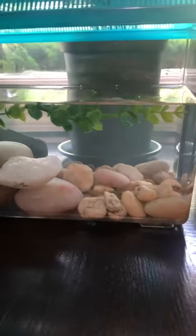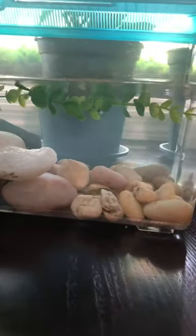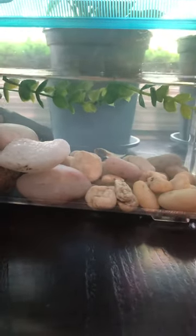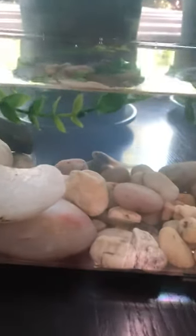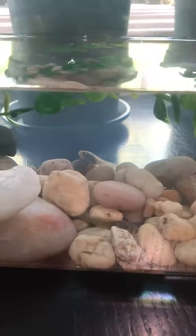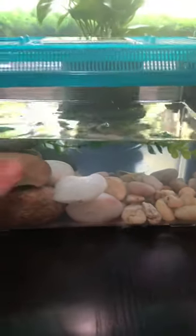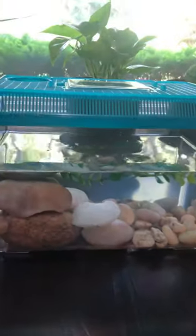This is the tadpole tank. They hide a lot — there they are. There's two in here as well. I'll show you their progress as they're growing in a few videos.